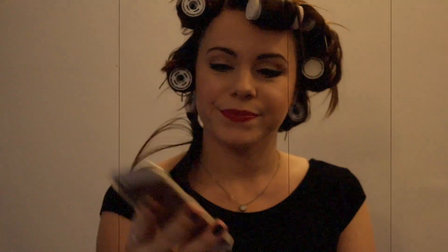Once the timer is done, slowly take out each roller. Run through your curls with your fingers gently, and then very softly run your hairbrush over the curls.